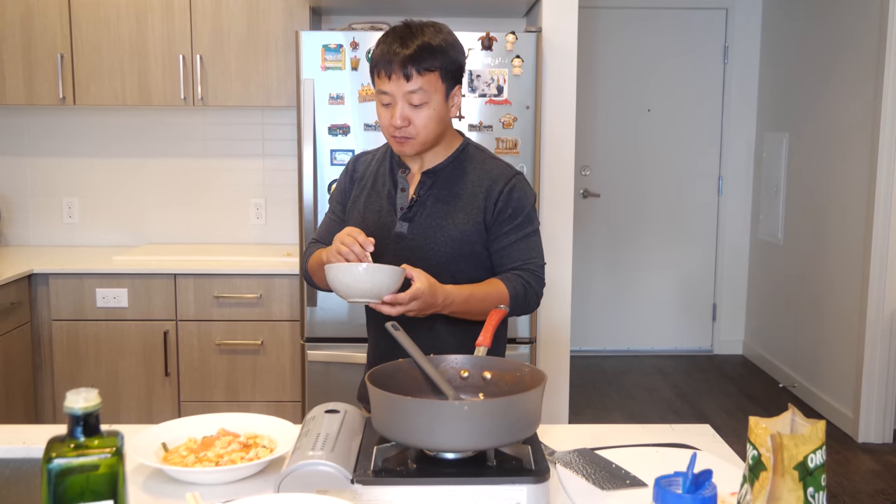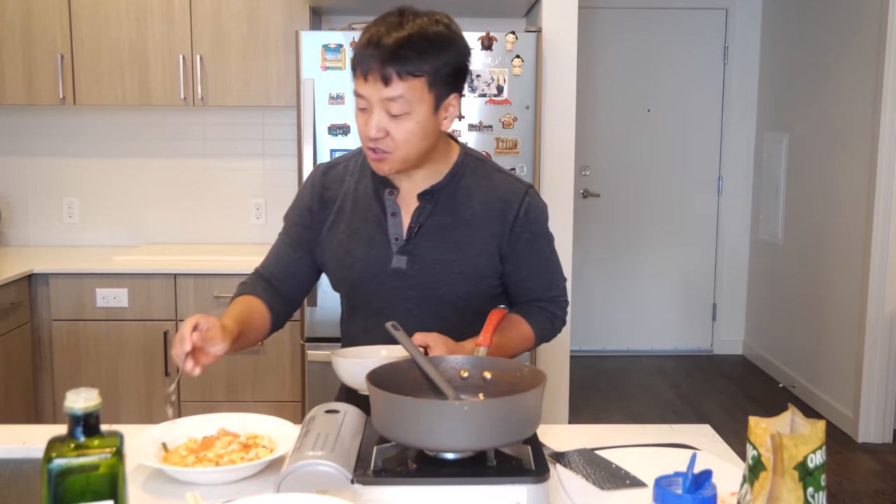That brought it all together. Such a fantastic recipe. So easy, absolutely delicious. No reason you shouldn't be making this right now.